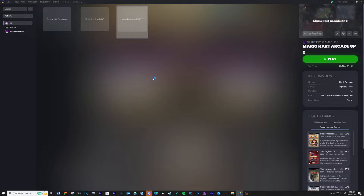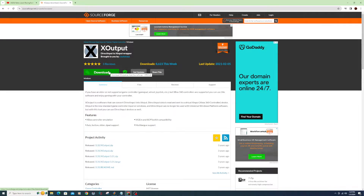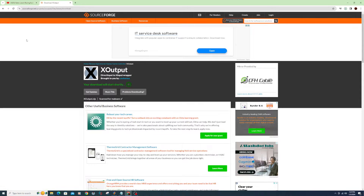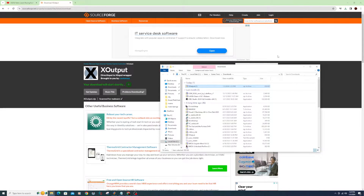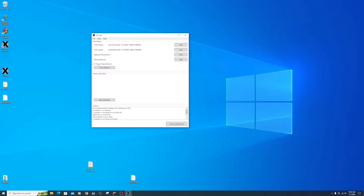The next part will be instructions for setting up the controls on the racing cab. Download X-Output — see link below. When complete, extract the contents to your computer. Open X-Output, click the box next to Show All Input Devices, and you should see your wheel in the list. Click Add Controller.